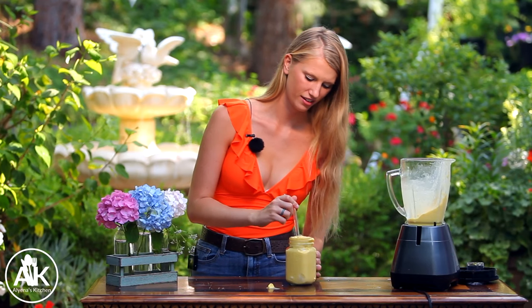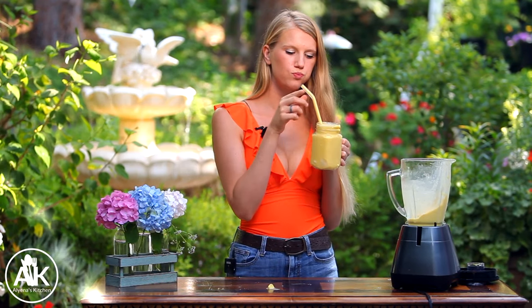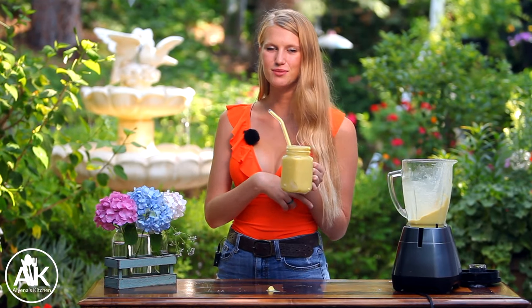Mmm, it's really good! You really taste the pineapple and the turmeric — it's a really lovely combination. Please let me know if you try this smoothie and what you think in the comments down below. Also, if you like healthy smoothies as much as I do, there should be a playlist right here or over here of all of my smoothie recipes.